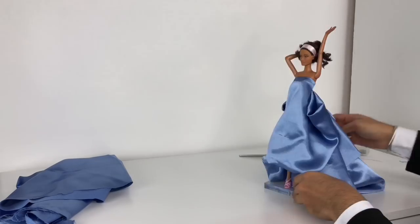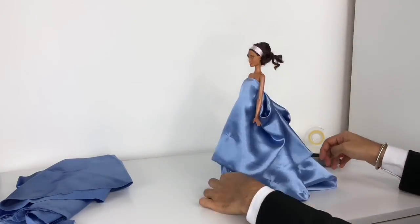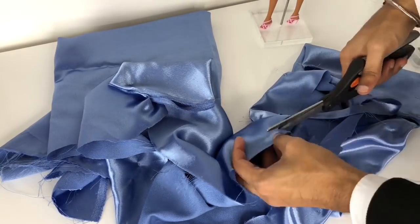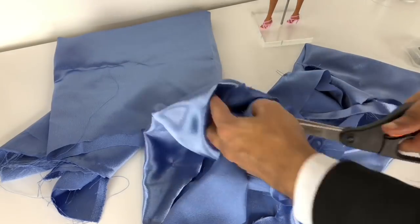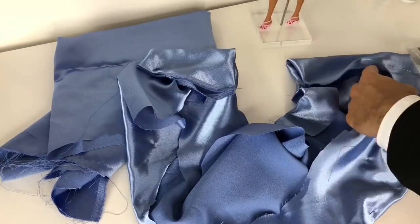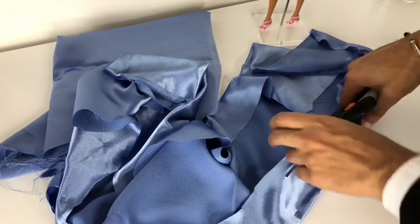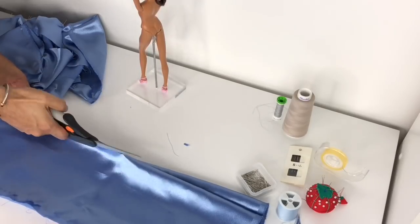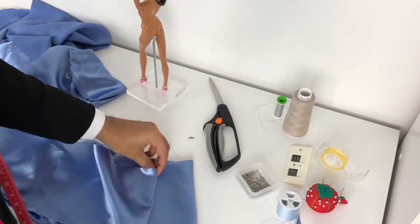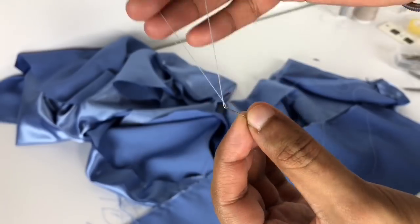After I have the initial first drape down and the first pinning done, I take a good look at it, then take the dress off Barbie and start cutting out the lining. Because of the asymmetrical hem, it's very important that the lining is done beautifully and correctly. I decided to use the same fabric for the lining so that when you see a little peek of it from underneath, everything flows beautifully. I took measurements and cut out excess fabric from the inside.